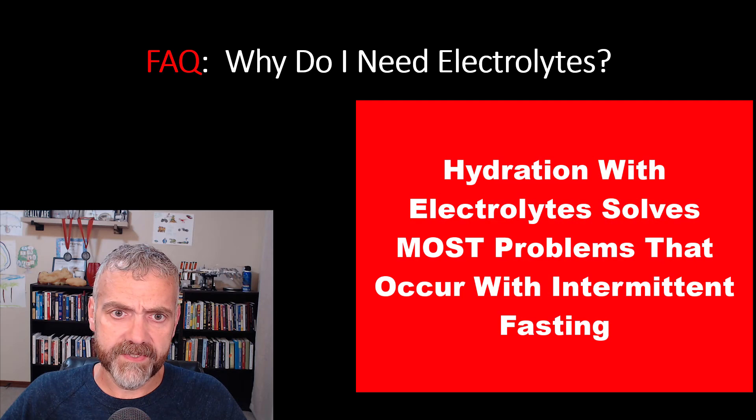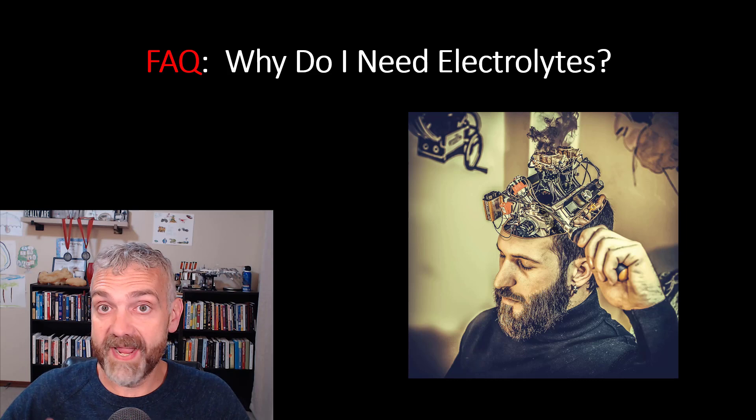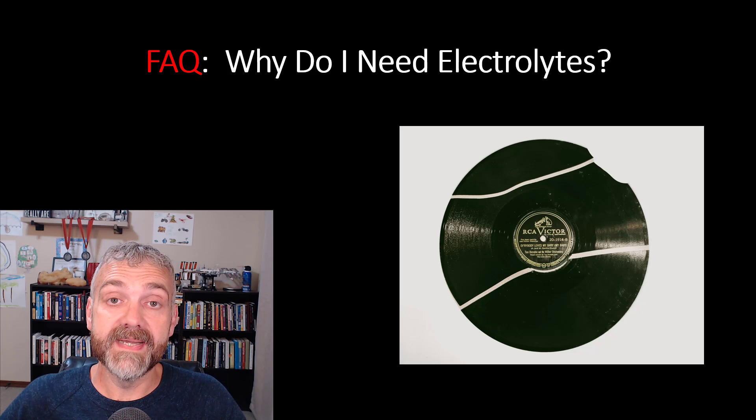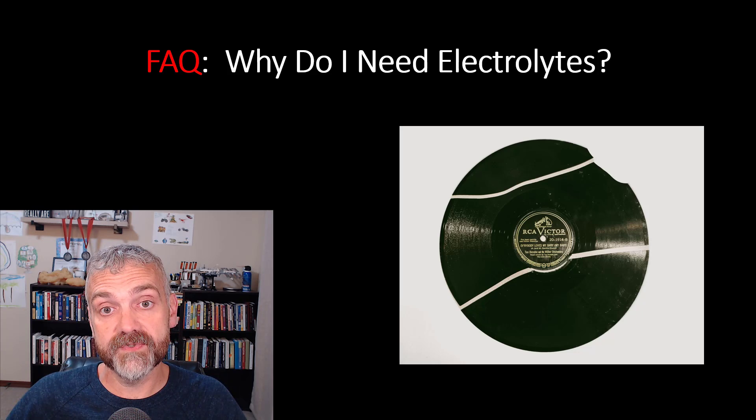First frequently asked question: why do I need electrolytes? The simple answer is they're the solution to most of the problems that can occur during a fast. Are you tired? Try adding electrolytes. Do you have brain fog? Try adding electrolytes. Muscle cramps? Headache? Hungry? Poor workout performance? Try adding electrolytes. Ninety percent of my responses to people who are struggling with fasting involve making sure they are properly hydrated with water and electrolytes — it's the fasting equivalent of rebooting your computer.